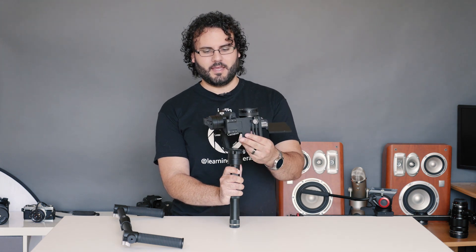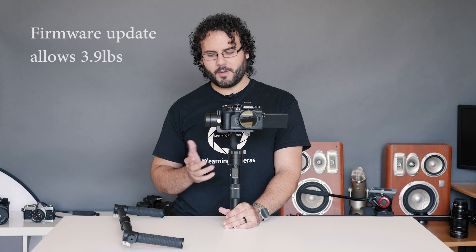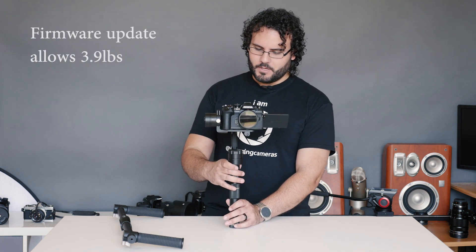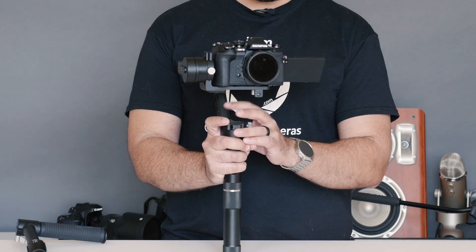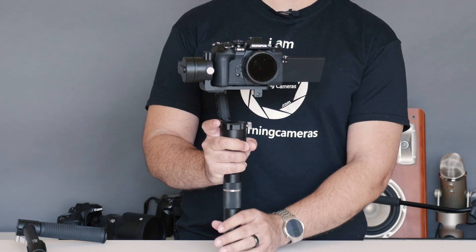Even when not fully balanced, this gimbal can still hold the camera. It works up to 2.6 pounds, which is very nice. For adjusting, there are set screws on all axes, the track is extremely smooth, and you just tighten it back up. I can normally balance this thing in about two minutes.